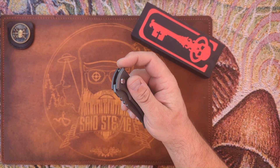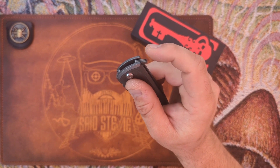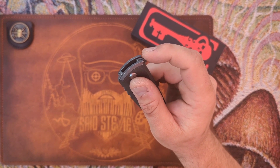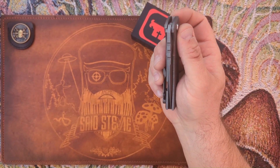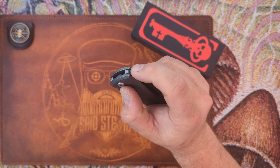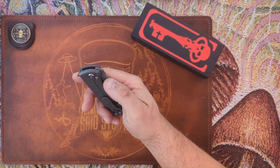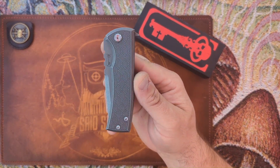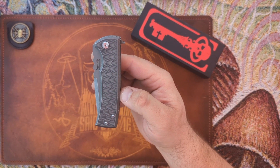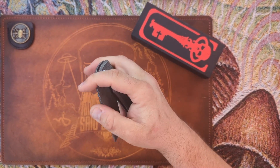I thought maybe having a lot of blade play when touching the kickstop was just part of the construction. I was ready to say this thing is overhyped and I don't know how people are considering this such an amazing knife, just based on the detent and how much it was hurting.